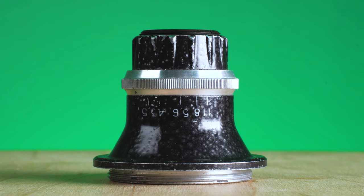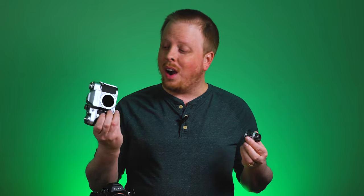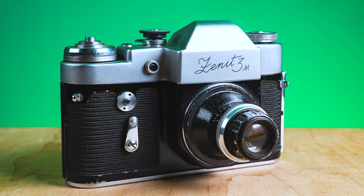Now that I know this is an enlarger lens, the design makes a lot more sense. You don't really need an enlarger lens to look like a film camera lens — it doesn't do the same functionality. I'm not really sure why this was mounted on this camera; I'm assuming the seller just found them together and sold them together. But this lens actually does work on digital cameras.